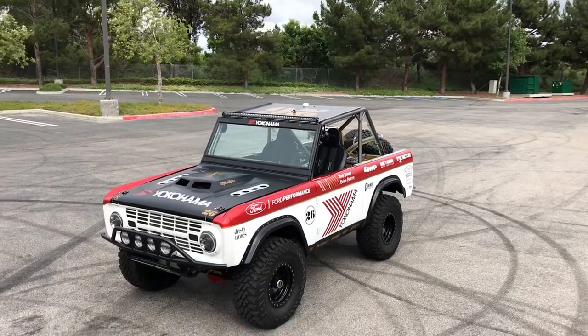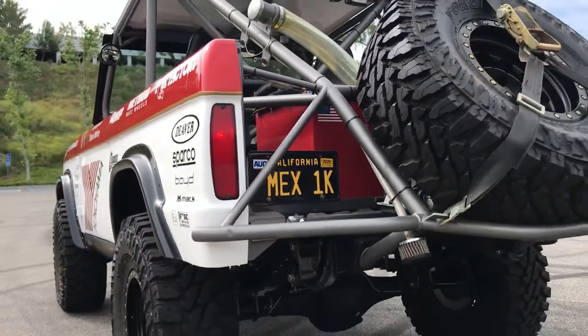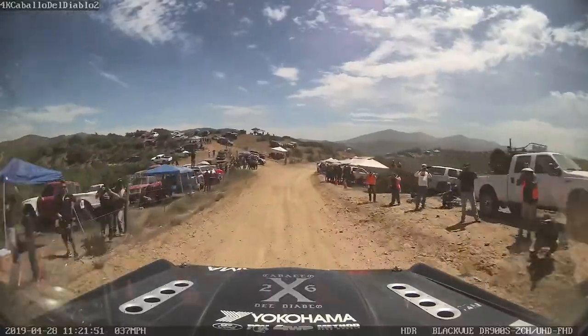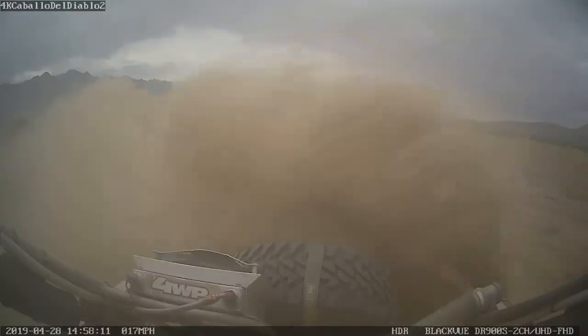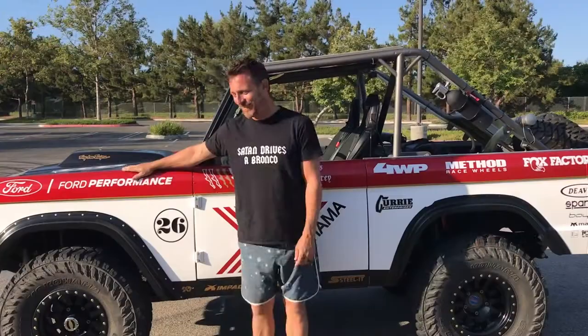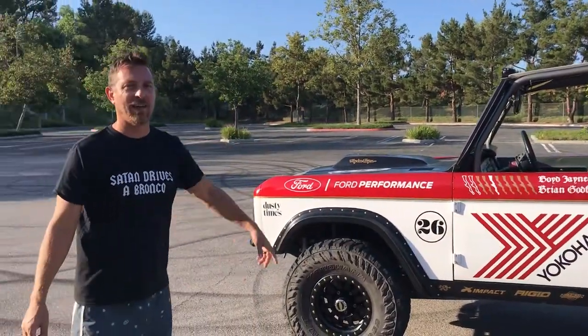This is a 1968 Ford Bronco that we call the Devil Horse, or the Caballo del Diablo, because it drives very... it's got four tires, an engine in the front, and gas in the back.